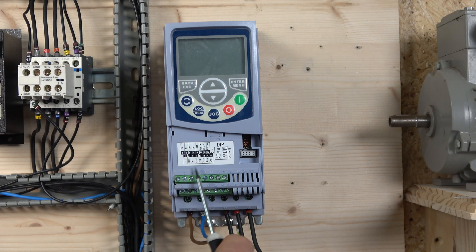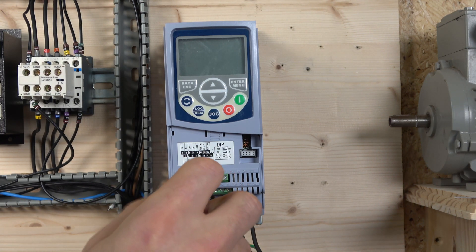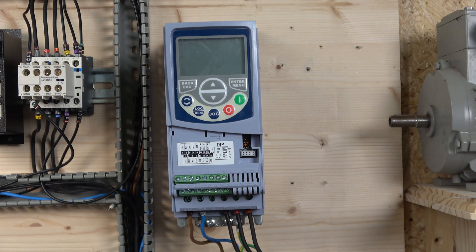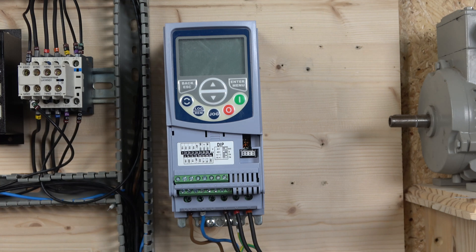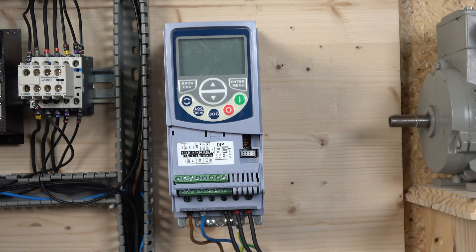Regarding the I/Os: terminals 1, 3, 5, and 7 are digital inputs, and terminal 9 provides 24V power. Terminals 11, 13, and 15 are digital outputs — relay outputs. At the bottom, terminals 2, 4, 6, and 8 are used for analog referencing. Terminal 10 is a transistor digital output, terminals 12 and 14 are RS-485 A and B, and terminal 16 is ground. That covers the physical terminals.